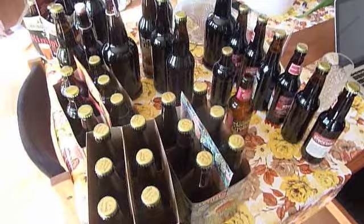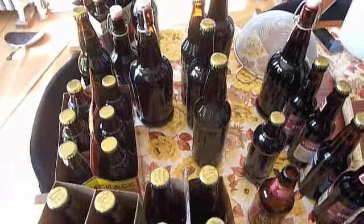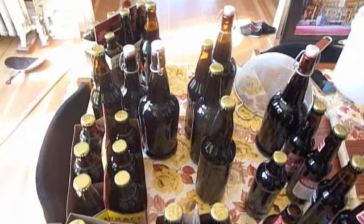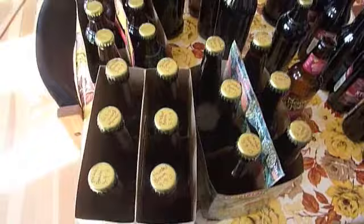So here we have them all bottled and capped. In this row we put the ones that don't have the hazelnut extract — the ones with the labels — so we'll remember which is which. The rest of them have about a half tablespoon of hazelnut extract. So we'll see how potent that flavor comes out in the end.